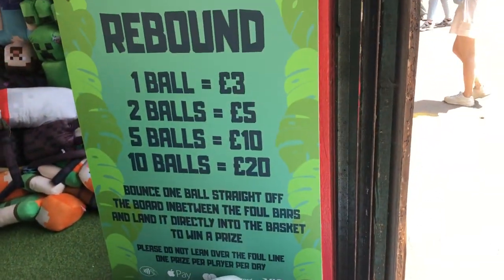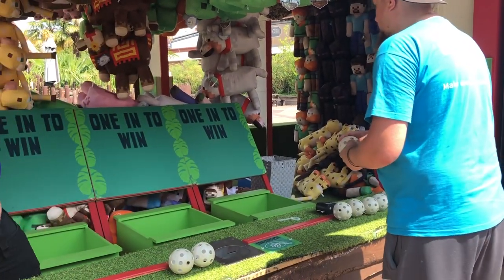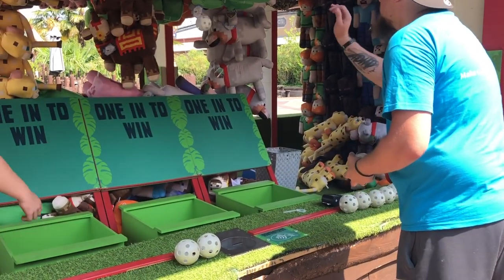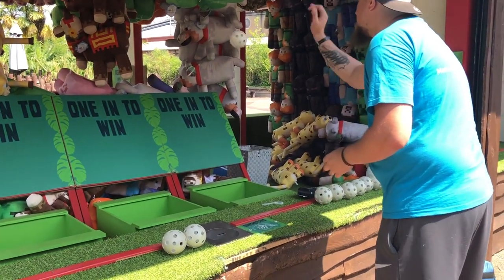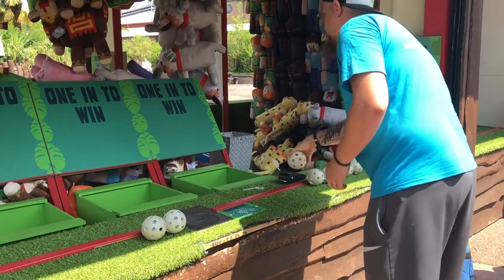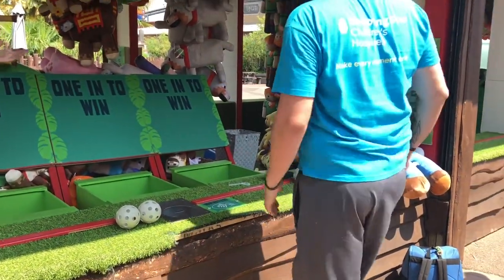On to Rebound — there are two of these in the park. This one is opposite Nemesis and the other is in the Angry Birds area. The trick is you can't grab the red line; you've got to get a lot of height. That one didn't count because you have to hit it straight off the backboard, and that one didn't count because it hit the red bow at the bottom. You need a nice arch off the board and in it goes.